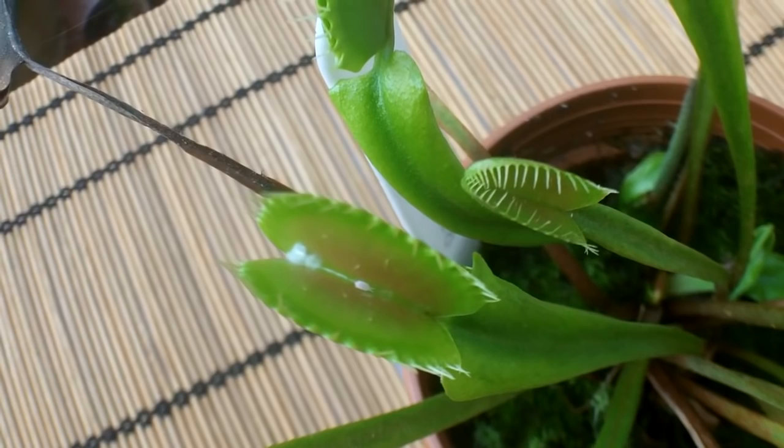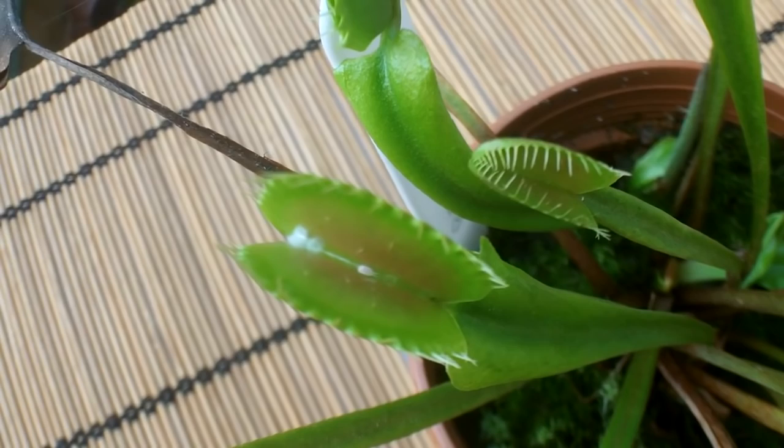In the middle of a trap — a little bit of white. I looked at it close, got the magnifying glass out, and you will not believe it: it's actually a mealy bug, right in the middle of the trap of this Venus flytrap.